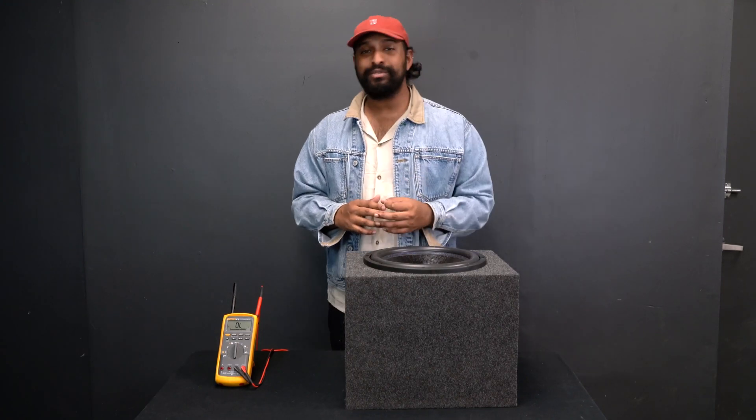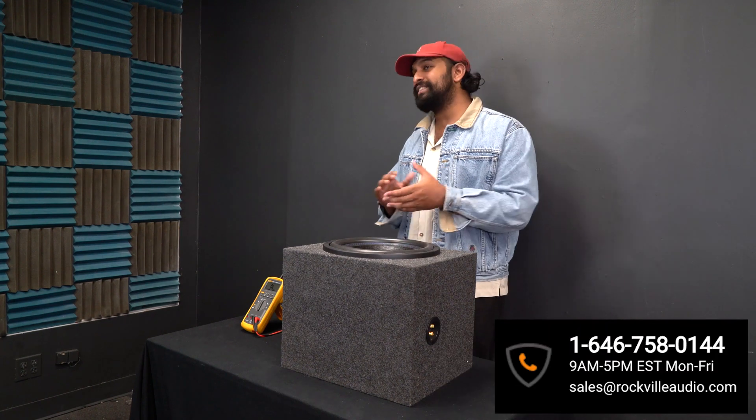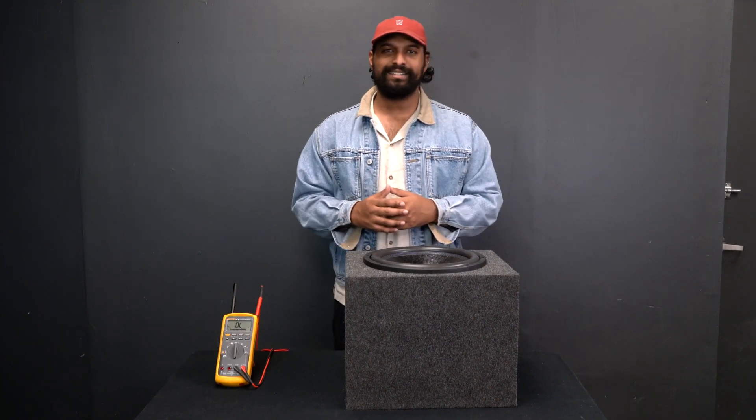I hope you guys found this video helpful on how to wire a single voice coil two-ohm subwoofer. If you have any questions or comments, feel free to reach out to our customer tech support team through phone or email. As always, I'm Mike from Rockville — I'll see you next time.